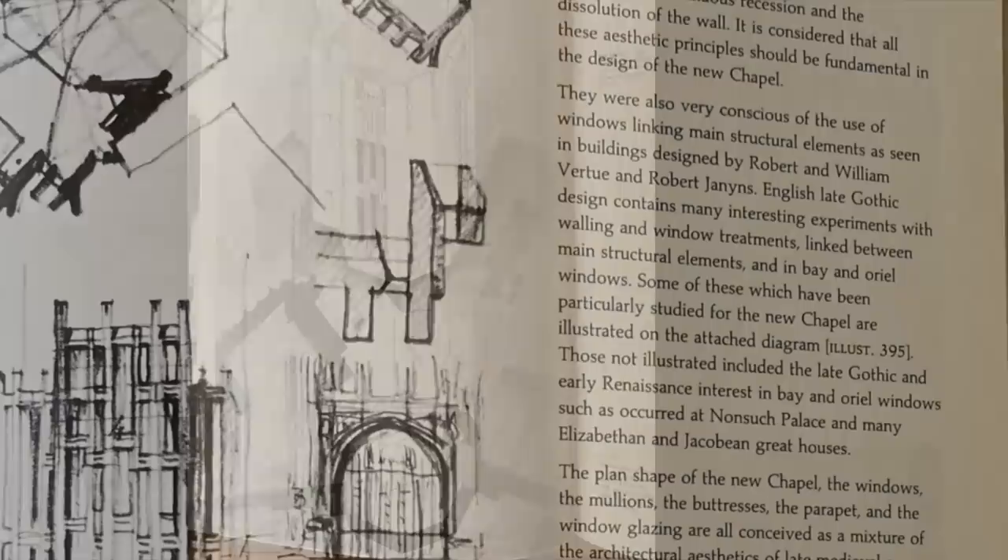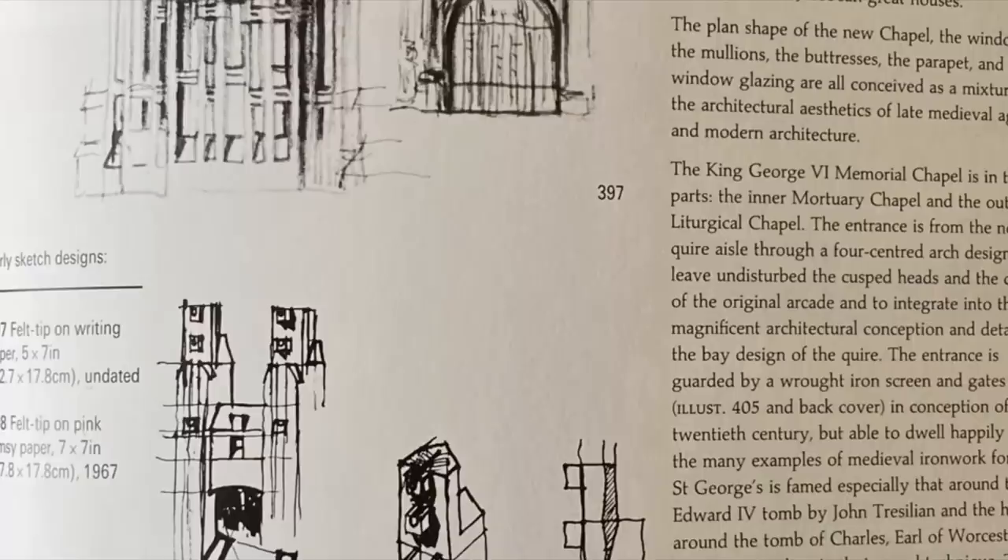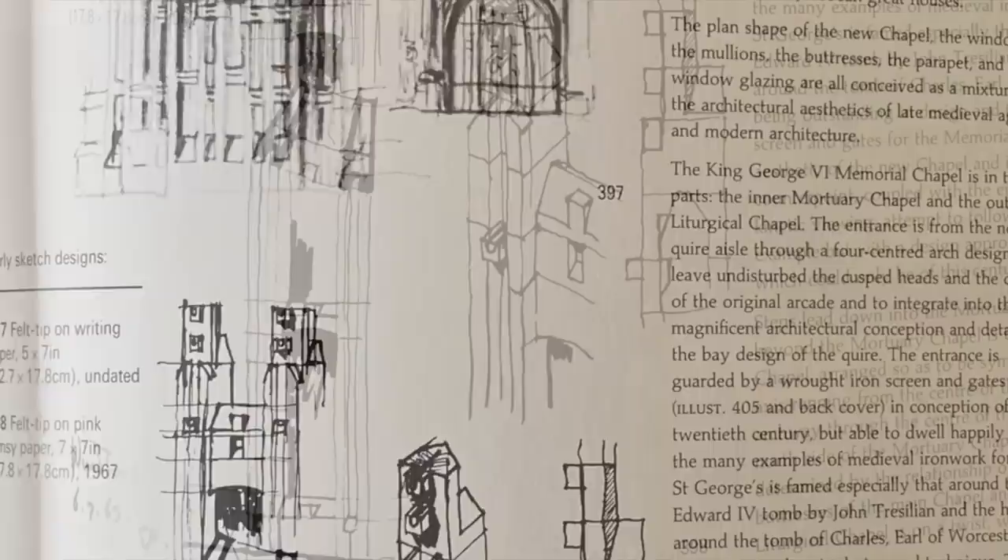It was proposed by the architect George Pace and involved the construction of a chantry chapel between the Rutland Chapel and the north choir of St George's Chapel. Pace's design is 18 feet high, 10 feet in width and a depth of 14 feet. It was completed in 1969. The chapel stands between two of the external buttresses of the north wall of the choir and is made from stone from Clipsham in Northamptonshire.